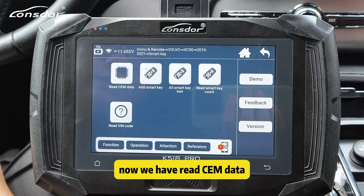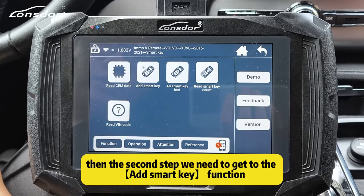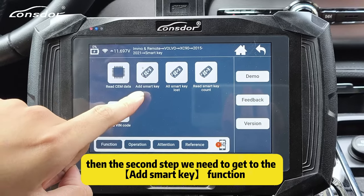Now I have read the CEM data. The second step is to go to the add smart key function.